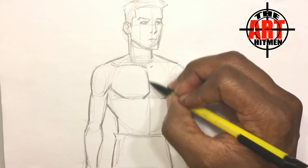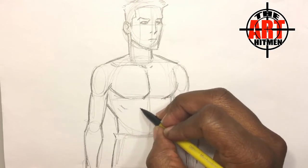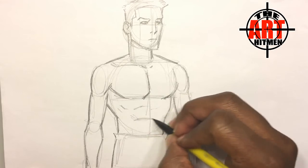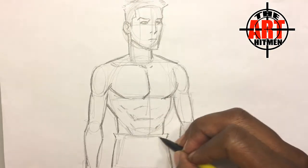As you can see, I put the detail on the chest here, and a little indication of the ribcage, the six-pack coming off of this, and then the oblique here.